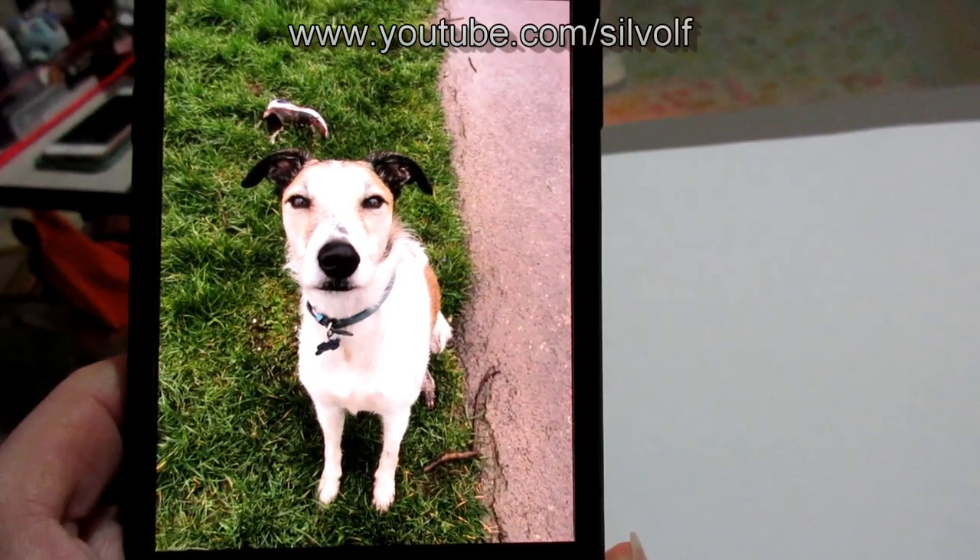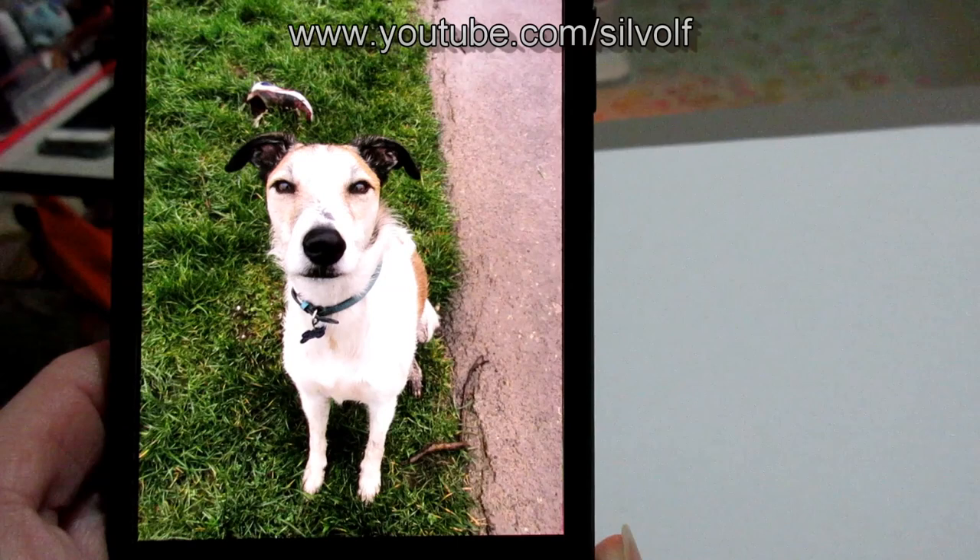Hi guys, I'm Silwolf and this video is going to be a step-by-step process of how I make my plushies. I'm doing a commission for my friend Emma of her lovely dog Arnie — there he is — and I'm going to be making him in plush form, basing him off my current dog pattern which is an Afghan.